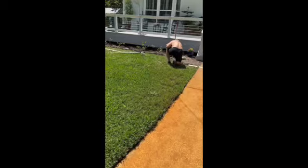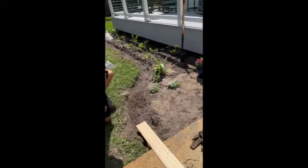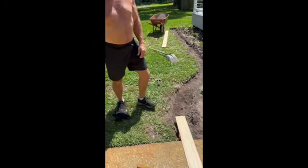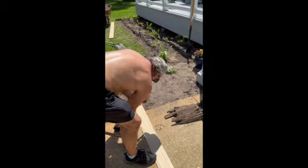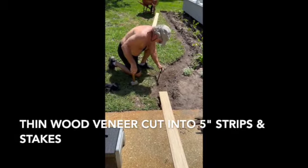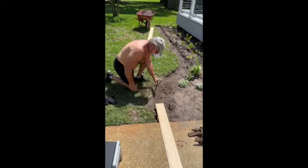The first thing we did is he got this board from Home Depot. It's just a really thin veneer, some kind of wood veneer, and he had them cut it into strips — five inches wide.